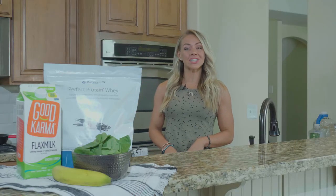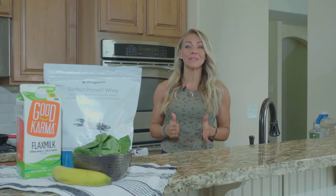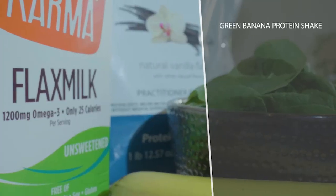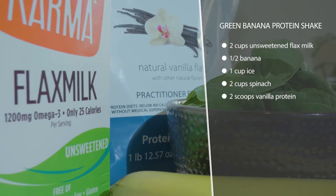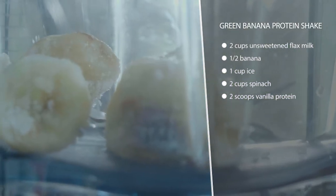This is our green banana protein shake. When you get home from grocery shopping, take your banana and quickly break it up into pieces into a freezer bag and chuck it in the freezer, because it will make this shake so much better. If you haven't done that, it's okay — you can just add ice, but freezing really makes the texture nice.